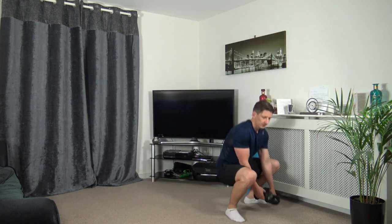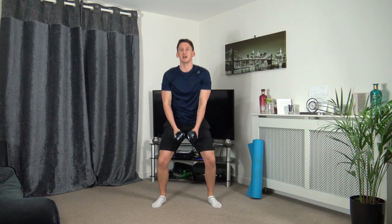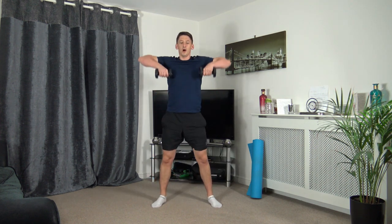Grab the dumbbells. Squats and then we're going to bring it up for a row. Three, two, one — down we go, up right row. Don't forget the weight on the heels, head up facing forwards. Going down, taking our time through each repetition. Five seconds to go — three, two, one. Super job.